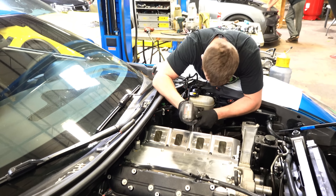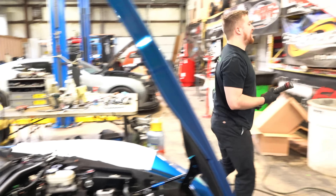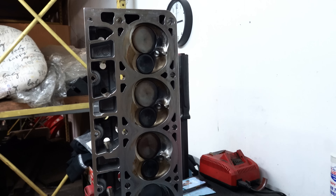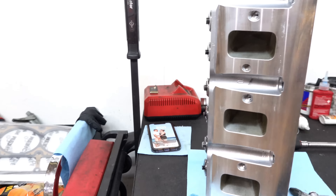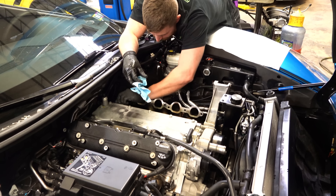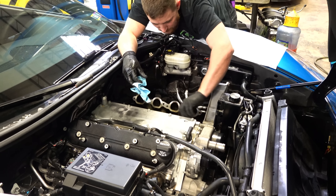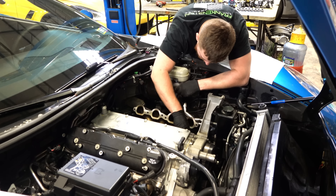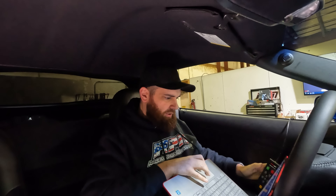Eric, did you get the new valve in? Good. I like the wrinkled black on the valve covers — he did a good job with whoever did it. We're pretty good looking. All right, 2008 Z06. We sold the guy heads and headers, he put it on himself. You guys probably saw the little issue we fixed — no big deal, it happens. Now we're tuning it, let's see what she does.